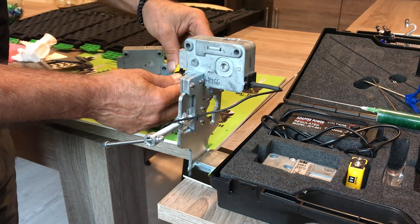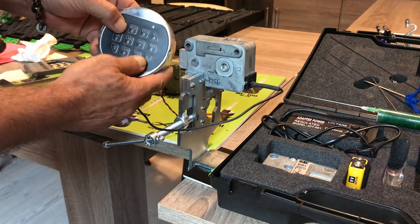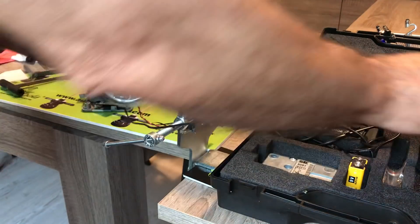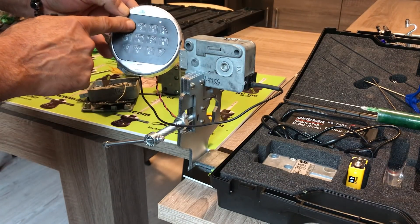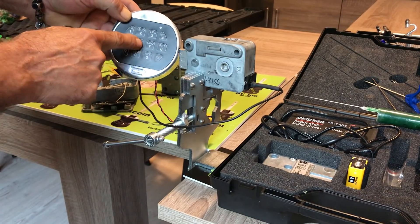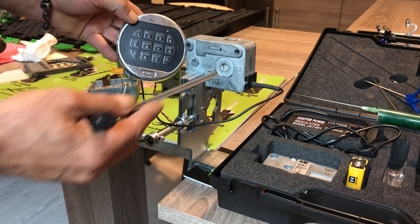Let's check the lock. We connect the battery to the keypad. The code of that lock in this case is 1-2-3-4-5-6. You hear the sound — once again — and open the safe.